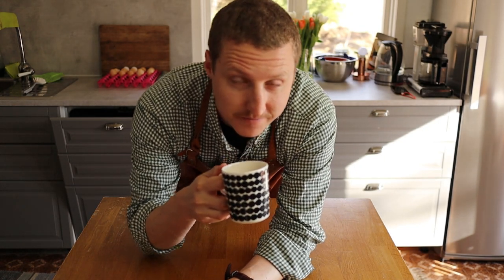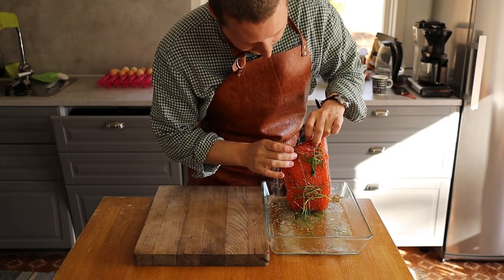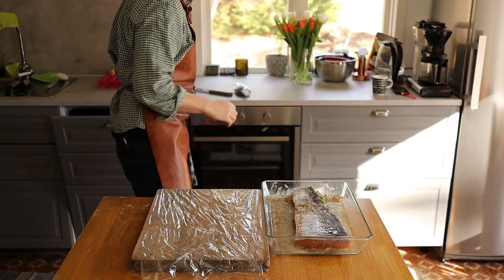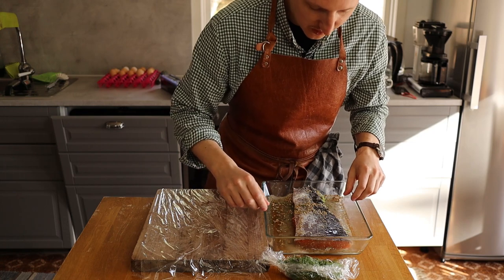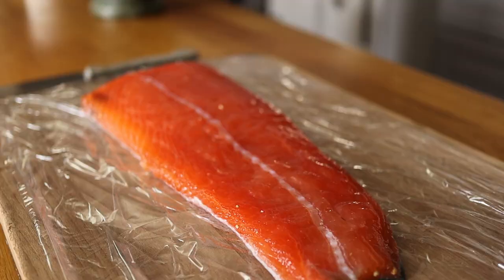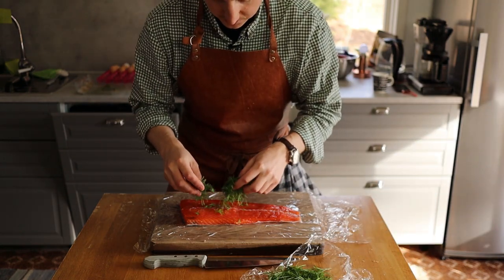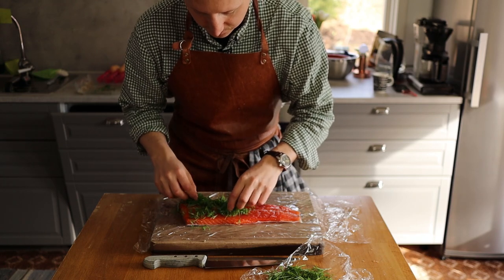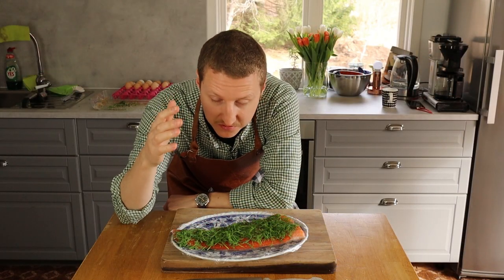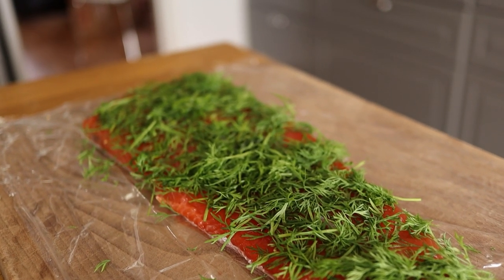It's been 24 hours and it's time to check on the salmon. You can see that the color has changed, the firmness has changed, and plenty of liquid has left the salmon. I put some plastic down so it's easier to wrap it up afterwards. The first thing I'll do is scrape the excess salt and sugar off. Then I'll garnish the gravlax with plenty of fresh dill — you really can't add too much here. Just cover the whole beautiful thing and pat it down so everything has good contact. And there we have it — Swedish gravlax, done in pretty much the traditional way.